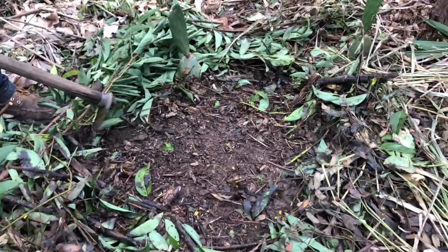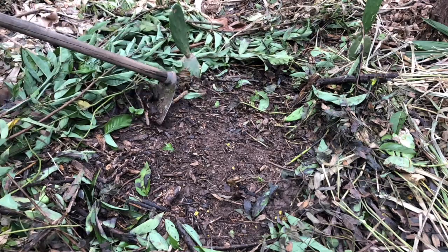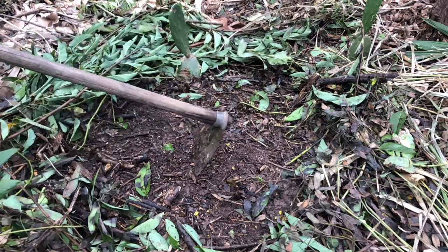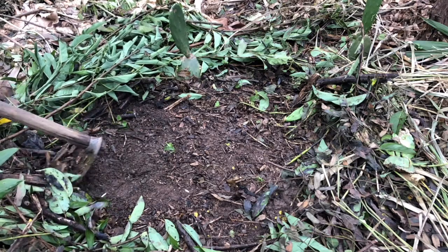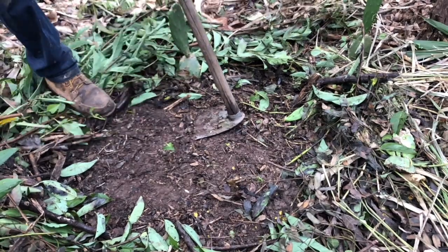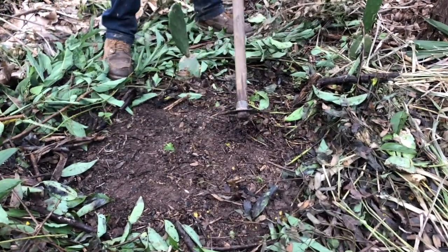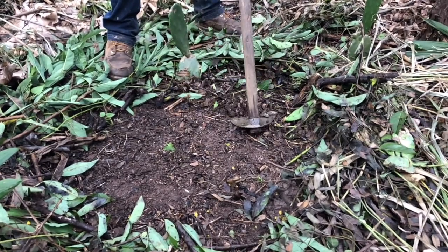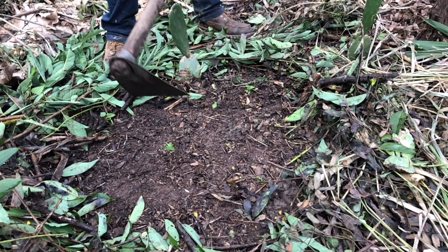There's a sweet potato vine here, so you don't want to be putting soil on top of the organic matter — rather the other way around. You can see that I opened up a pretty large clearing, larger than I intend my nest to be.